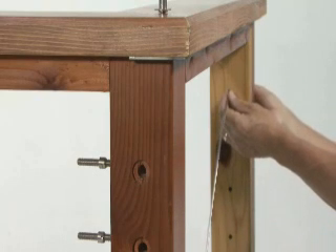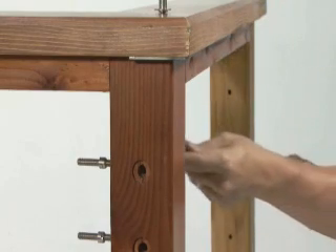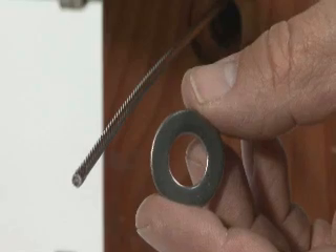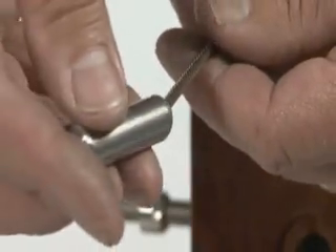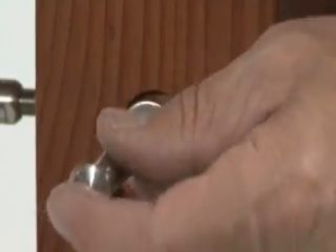Loosen the tensioner on the other end of the cable run. Feed the cable through the hole in the post. Slide the washer onto the cable. Push the cable into the hole in the push lock fitting. Twist the cable in the right-hand direction with the lay of the cable as you push it into the fitting.